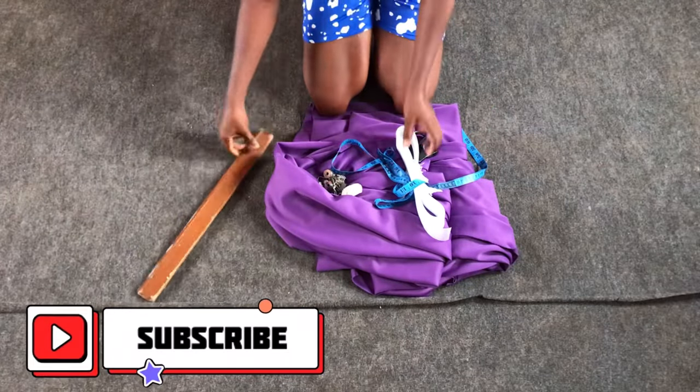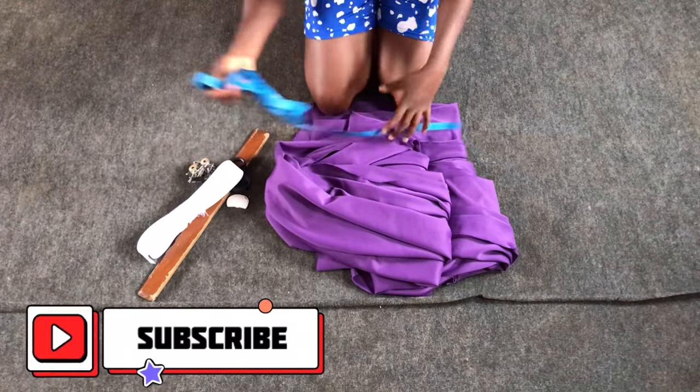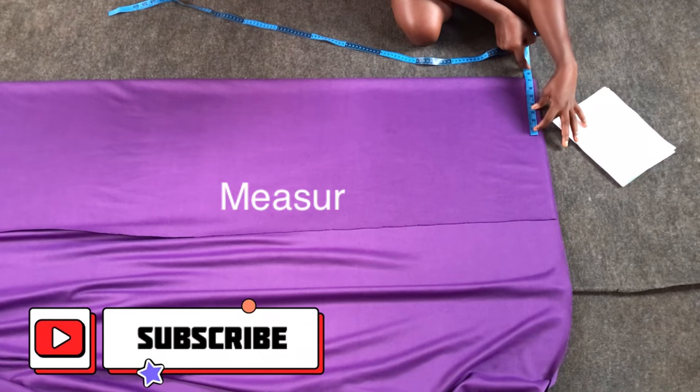The materials we'll be needing for this tutorial are a ruler, pins, tailor's chalk, scissors, horse hair tape, measuring tape, and lycra fabric.